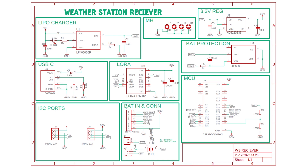Before assembling the PCB, let's understand the schematic first. The entire schematic is divided into different sections. The first one is the battery charger section, which uses a single cell lithium-ion battery charging IC LP4060. Here R1 is the LED current limiting resistor, R2 is the programmable resistor to control the charging current, and C1 and C2 are the filter capacitors.